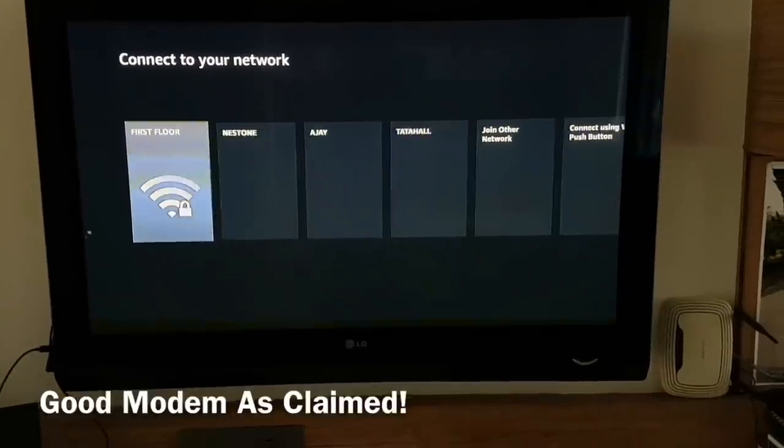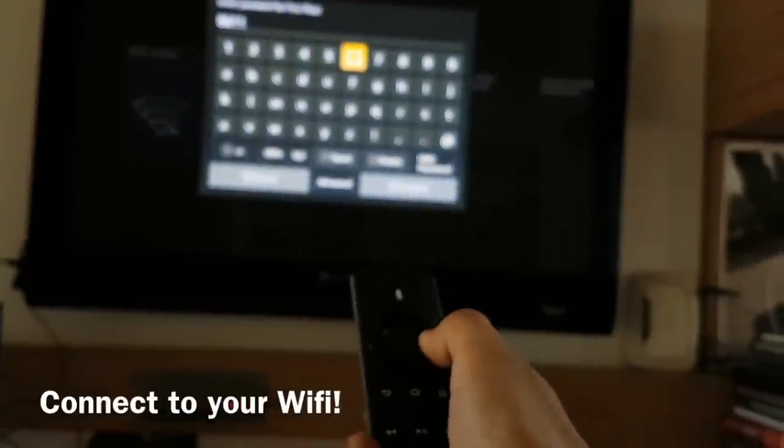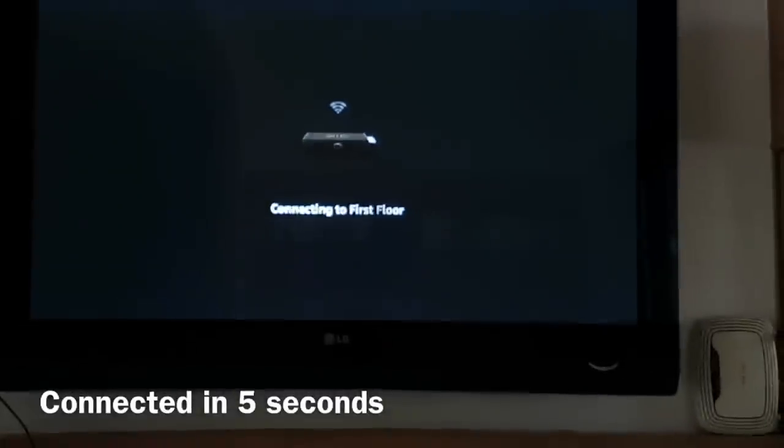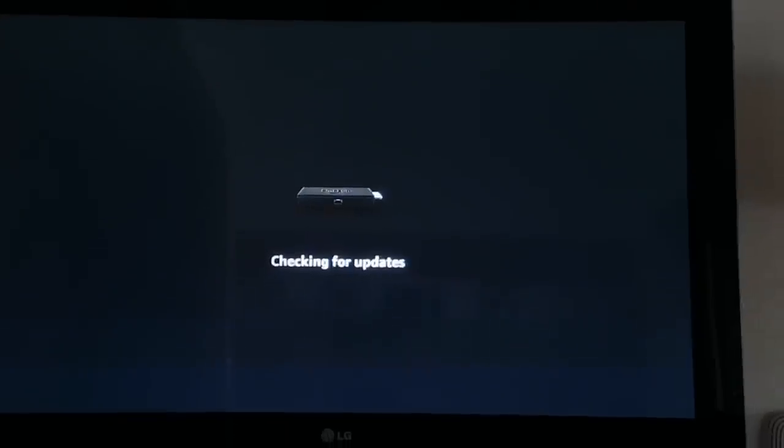Next it asked me to add my Wi-Fi network and the range was very good — even the network in the basement was detected by the Amazon Fire TV Stick. It took nearly three to four seconds to get connected to the Wi-Fi network. The stick then started checking for updates with the Amazon server.